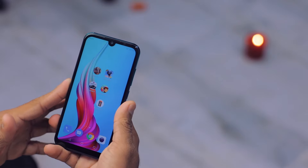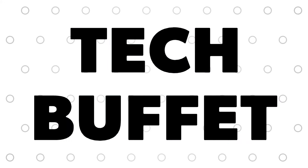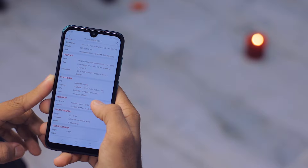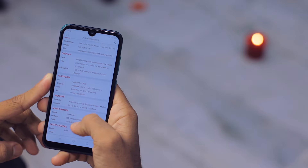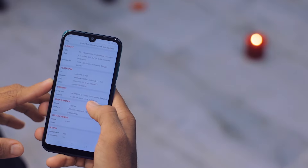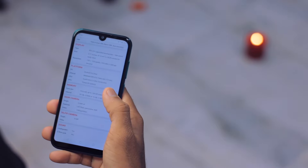It comes with the Helio A22 chipset — a quad-core chipset based on Cortex A53 — and the GPU is the PowerVR GE8320. It has 3GB of RAM and 32GB of internal storage. This particular smartphone has a 5.71-inch 720p HD+ display.